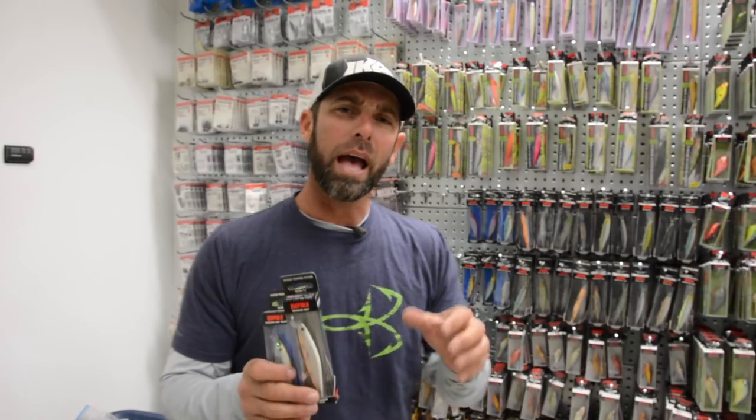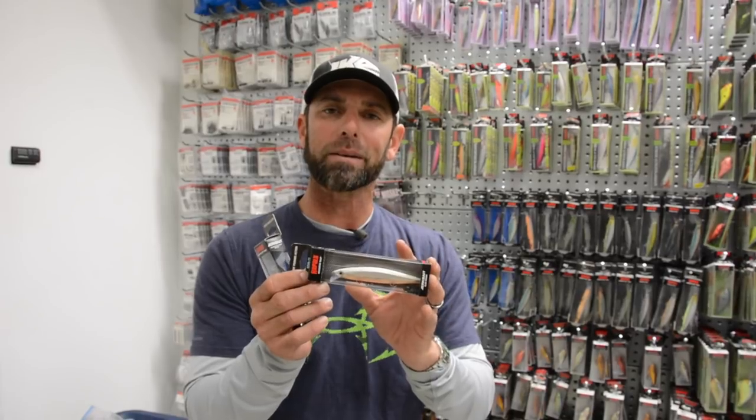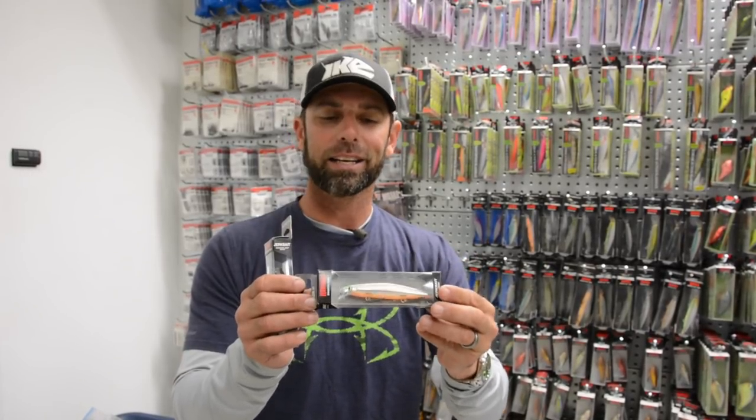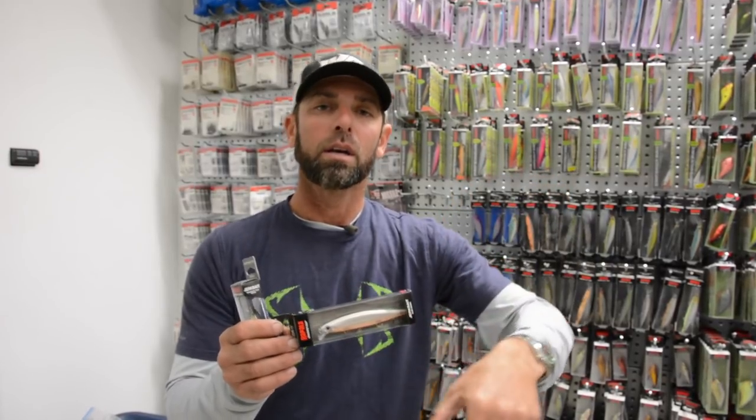Let's start with colder water temperatures. Anytime that water temperature is low — in the 50s and down, so anywhere below the 53-54 degree mark, all the way to the high 30s — I'm going to go with the original Shadowwrap. One of the key features of this bait is that it is a nose-down slow sinker, and when that water is cool, that's the kind of action bass respond to best.